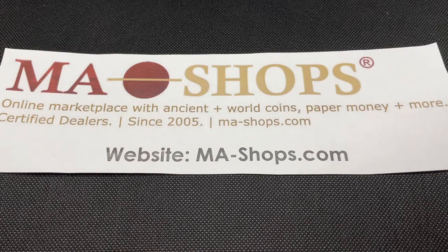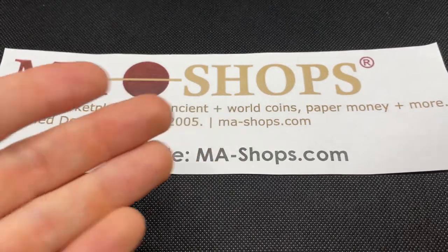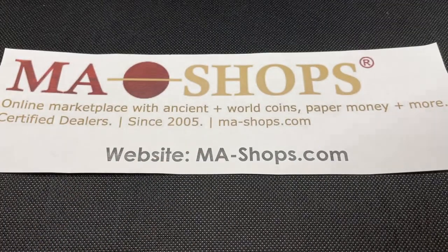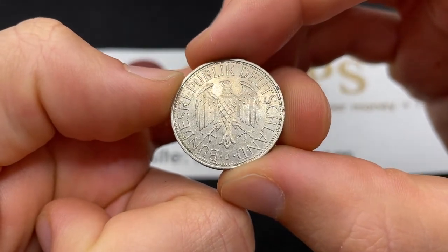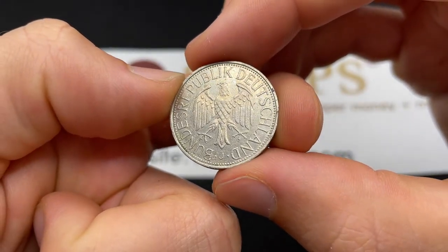MA Shops is a trusted online marketplace with a wide variety of ancient and world coins, U.S. coins, paper money, stamps, and more. I would definitely go on over and browse their selection to see if you can find anything for your collection, because I've found some cool stuff there.